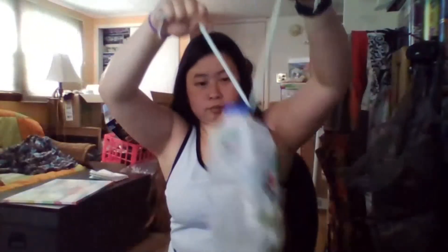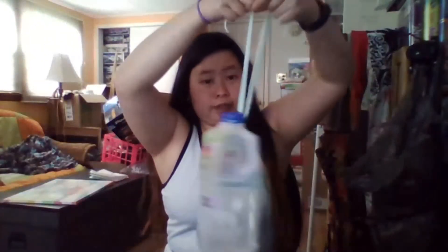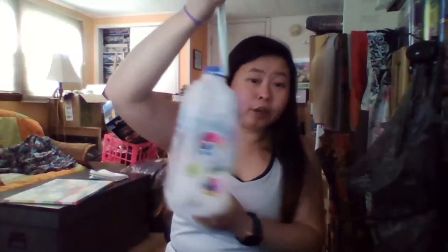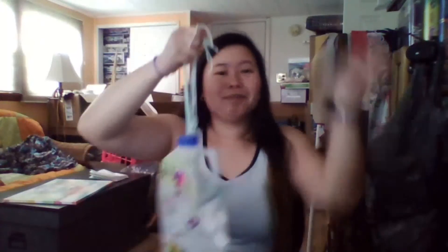And then there you go. You can go ahead and tie it up at the top again once you hang it, and add some bird seed and bird food. Go ahead and take a picture and post it on your portfolio on Class Dojo, and I look forward to seeing them. Bye!